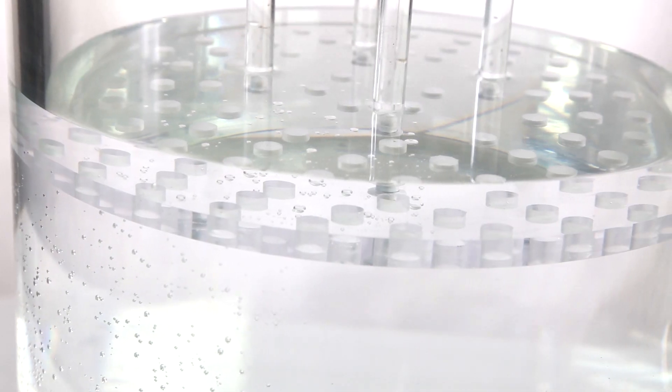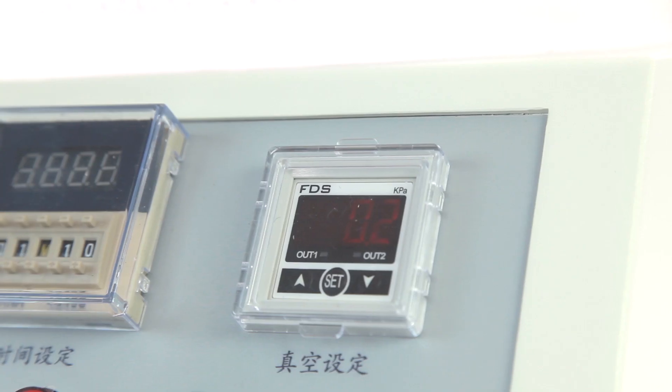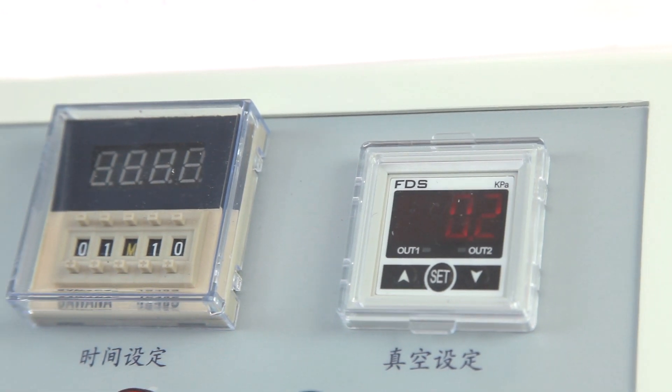By this test the user can evaluate the hermetic sealing quality of packaging bag or container.